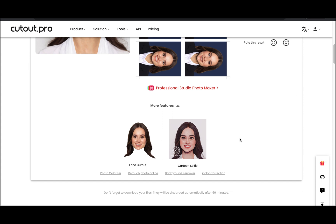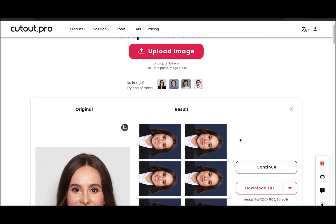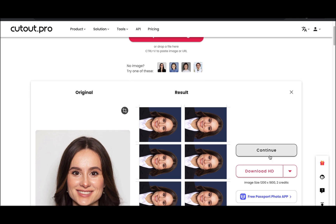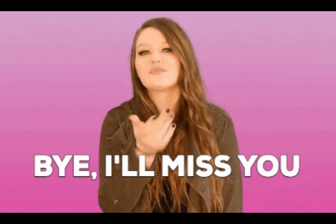That's it! Creating passport photos with Cutout Pro Passport Photo Maker is a straightforward process that ensures accurate results and saves you time. We hope you found this video helpful. Don't forget to like and subscribe for more informative content. See you next time!